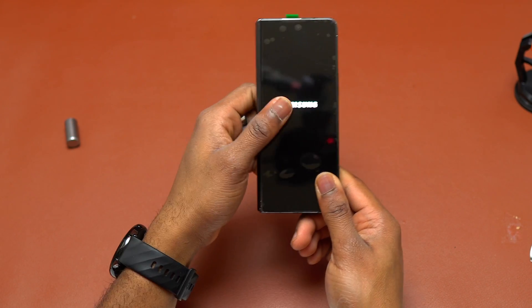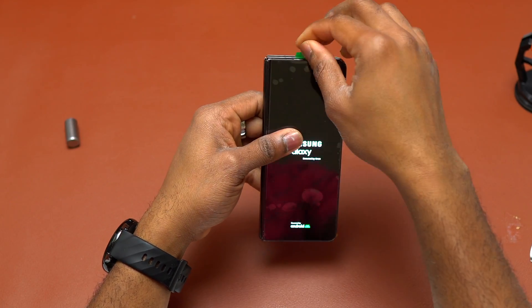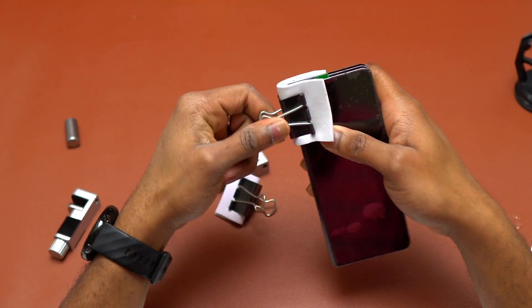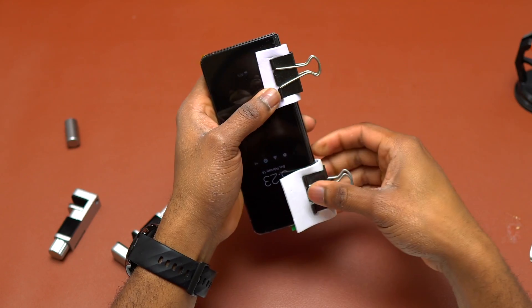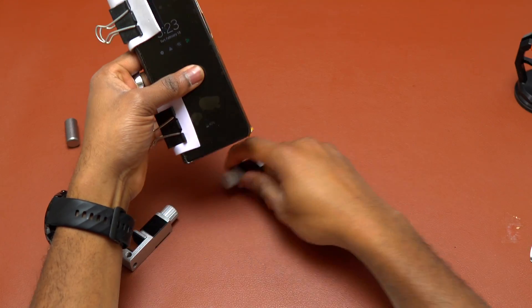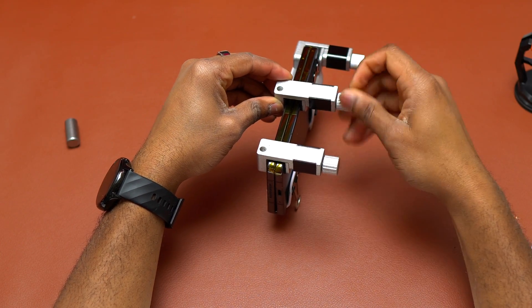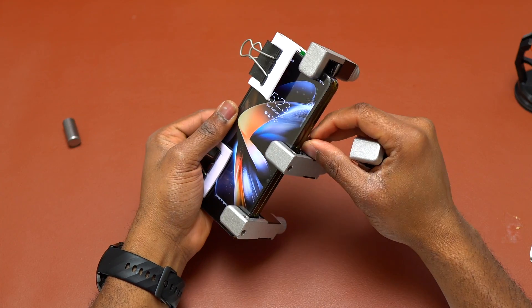After installing the screen, turn the device on to verify it is working normally. Then apply retaining clamps to put constant pressure on the screen to make sure it is properly sealed. The hinge side is very wide, so normal repair clamps won't fit there — use larger, older-style repair clamps for that area.